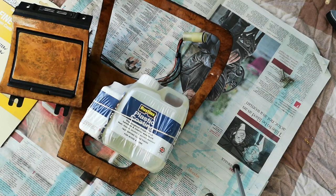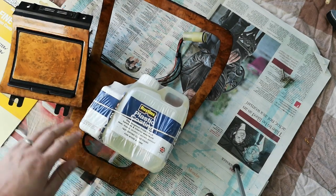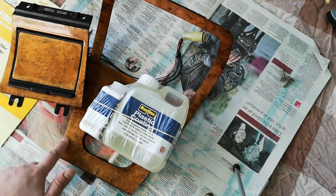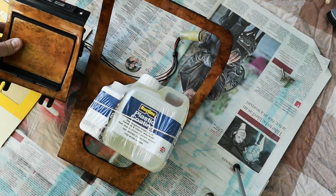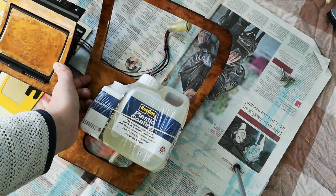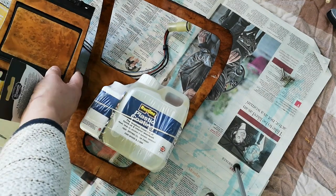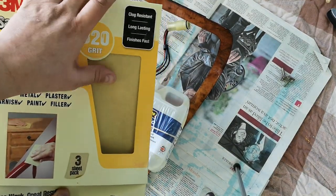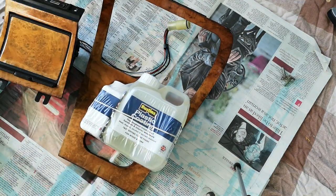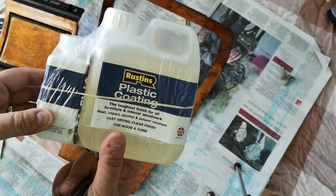What we're going to be doing today is taking this XJ40 ski slope and ashtray, which are from my XJ40. We're going to be removing as much of the lacquer as possible — it seems to be a sort of varnish that's peeling off. We're then going to be sanding down the veneer with some 320 grit to give us a nice smooth surface on which to apply Rustin's plastic coating.